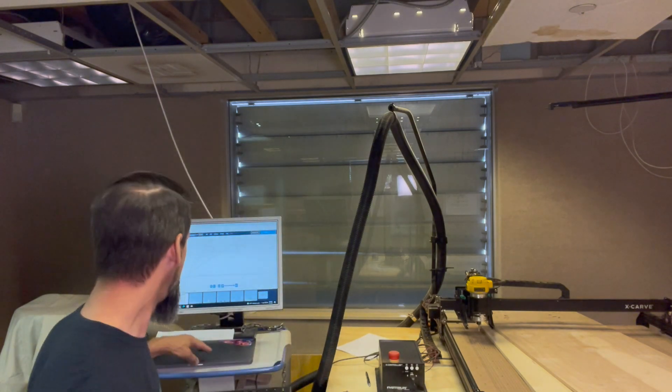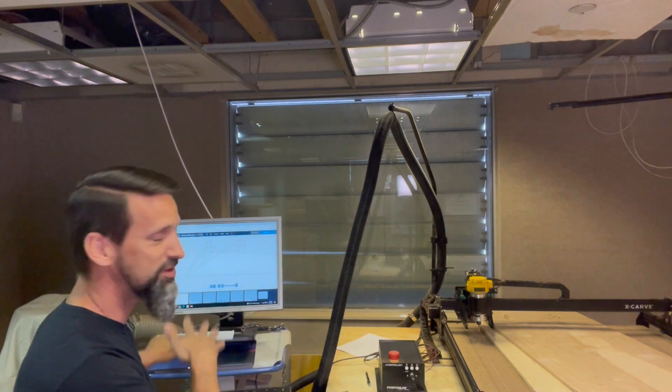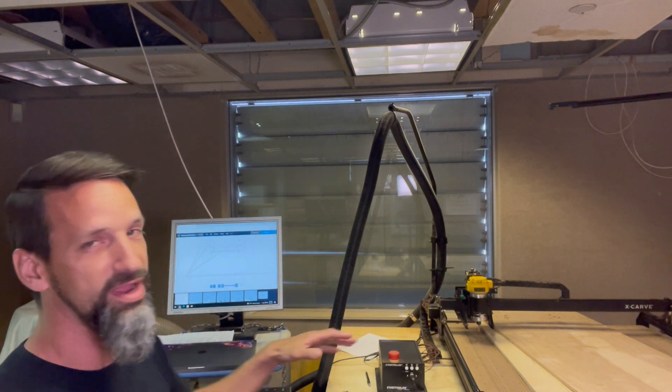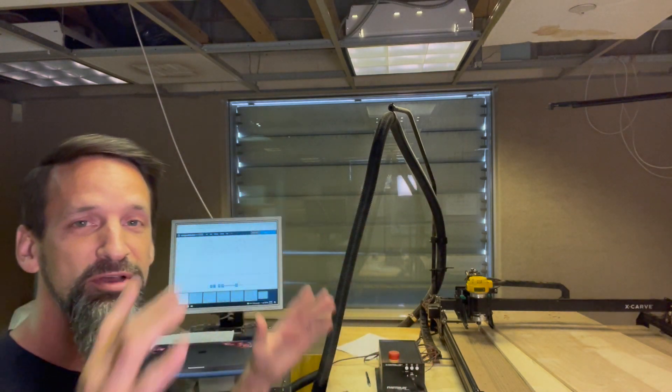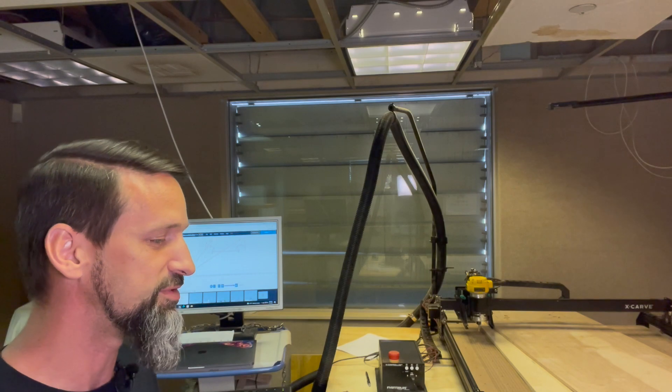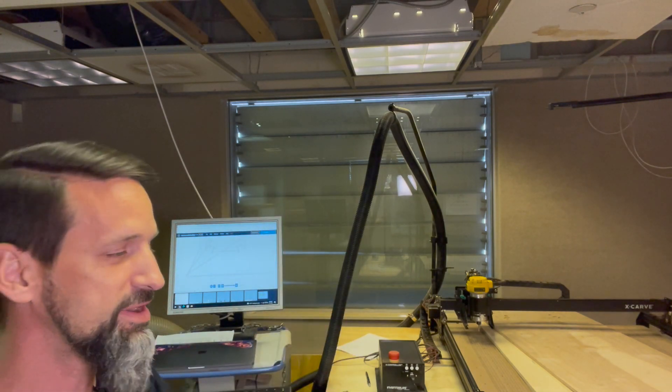I'm still figuring all this stuff out — Fusion 360 is what I'm using. Let me walk you through. We've got my laptop here that I've been using with Fusion 360. I've got a picture of the playfield that I've modeled out in Fusion 360, and then we switch across to the manufacturing tab for CAM, and it shows all the toolpaths that we've got set up.